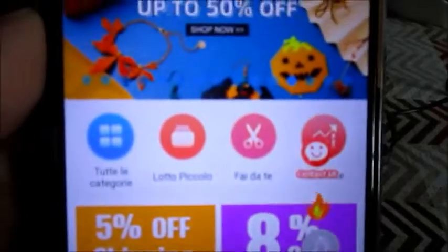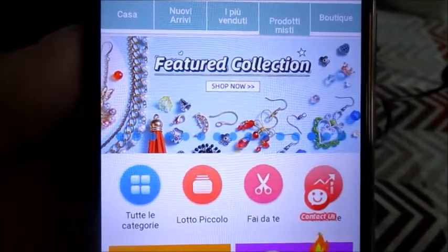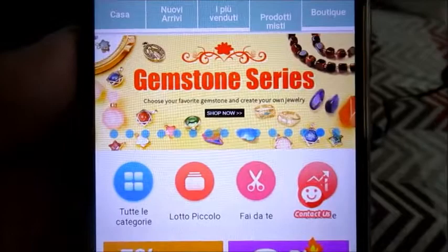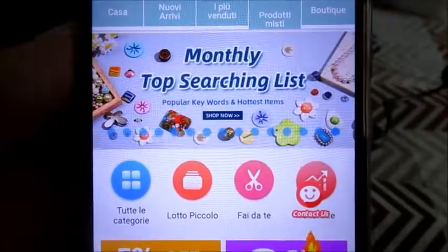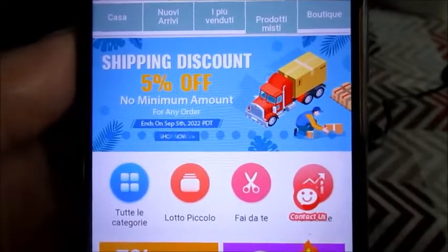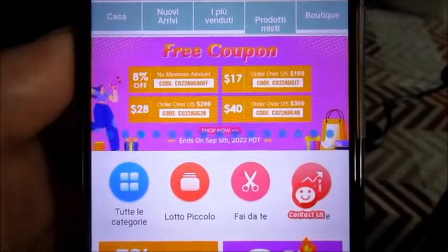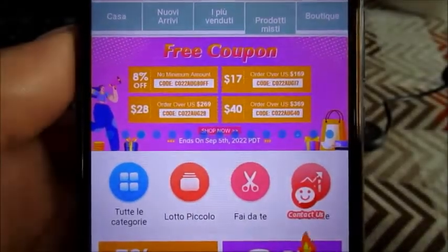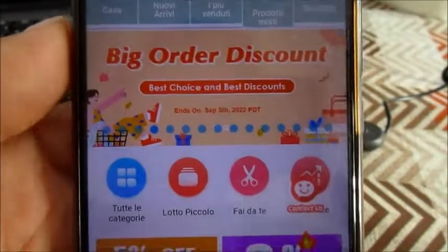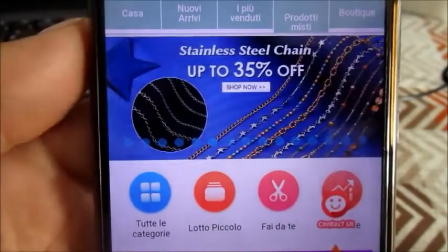Vi mostro le promozioni in atto in questo momento sul sito. Potete andare sulla pagina e poi in alto troverete tutte le promozioni sul materiale che è in questo momento. Inoltre usando il codice sconto avrete diritto anche al 3% di sconto sul totale.